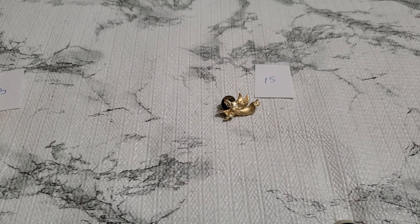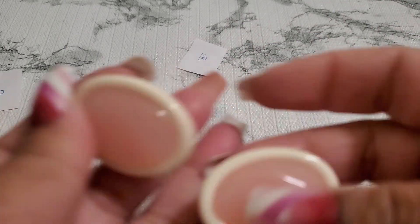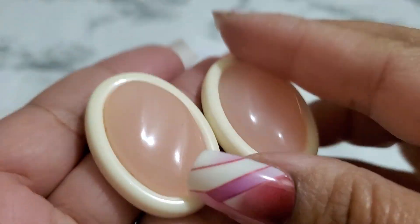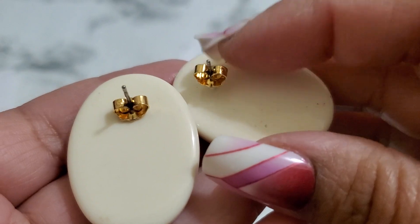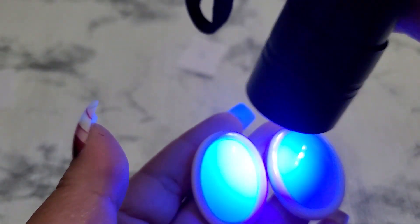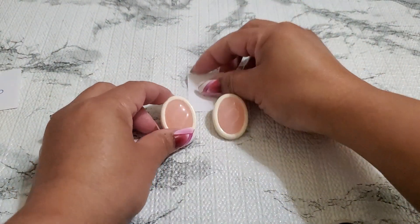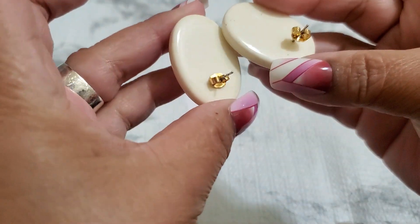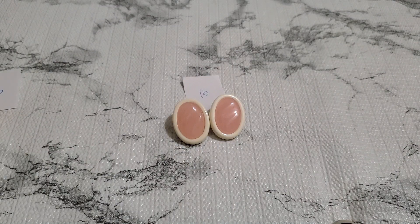And then number sixteen — this one is like acrylic. Look at this, it's so pretty. It's so popular too — it's a post, it has an even backing. Look at that, it glows! Number sixteen is really really pretty. It needs some cleaning but it's gonna be three dollars.